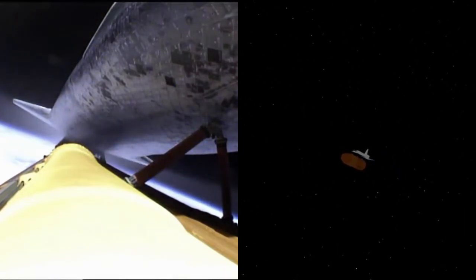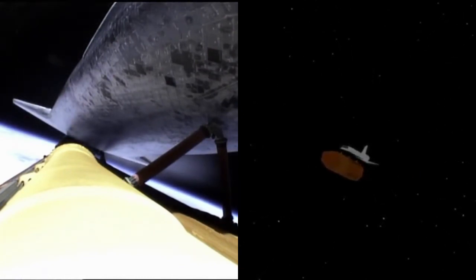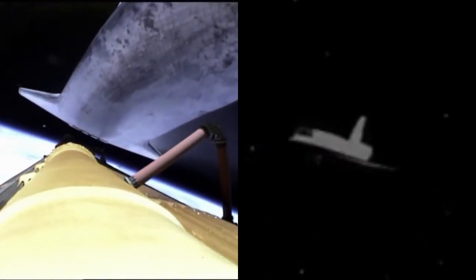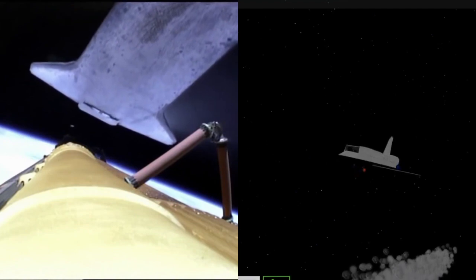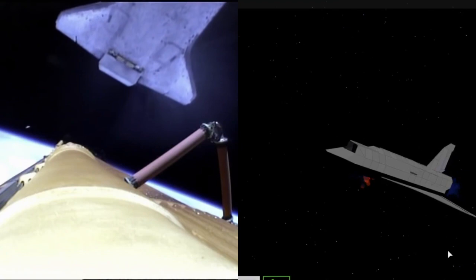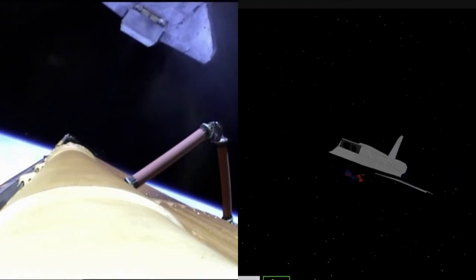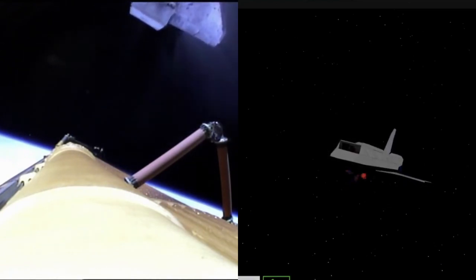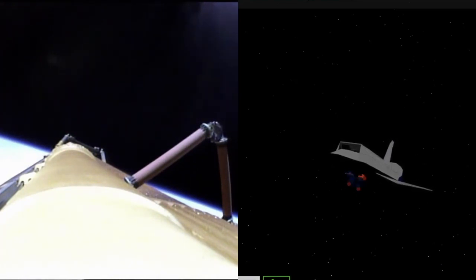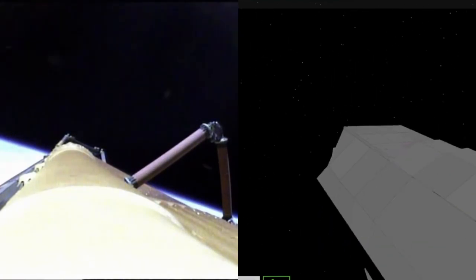Booster officer confirms main engine cutoff. For the last time, the space shuttle's main engines have fallen silent as the shuttle slips into the final chapter of a storied 30-year adventure. Now standing by for external tank separation. Atlantis off the tank. Commander Chris Ferguson will be maneuvering Atlantis into an orientation to enable Sandy Magnus to capture digital still imagery of the external fuel tank as it drifts away. OMS-1 is not required. Your preliminary OMS-2 TIG, 37 minutes.